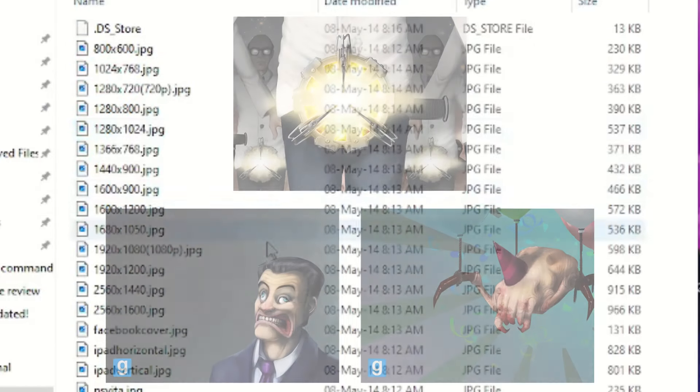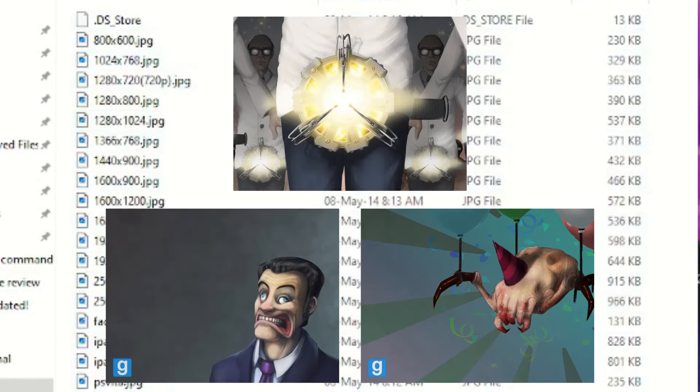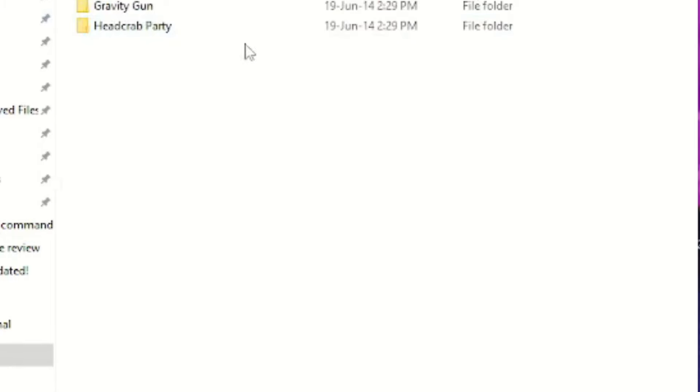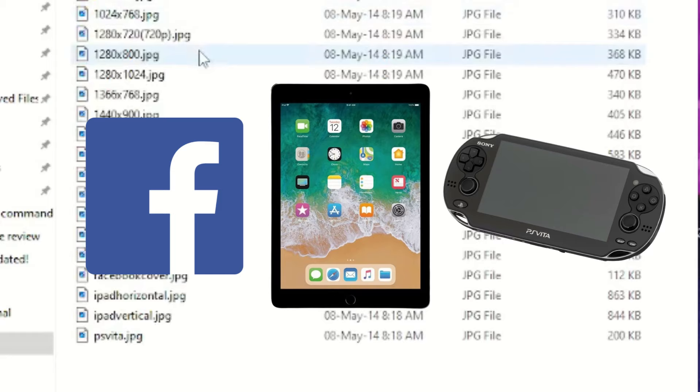You might've noticed that each of these pictures, except for Headcrab Party, are the same images used for a few Garry's Mod trading cards on Steam. Honestly, I think these are just intended to be used as wallpapers, hence the different resolutions you can choose from. You can also use them on your Facebook banner, iPad, or PS Vita. Now that's trendy.